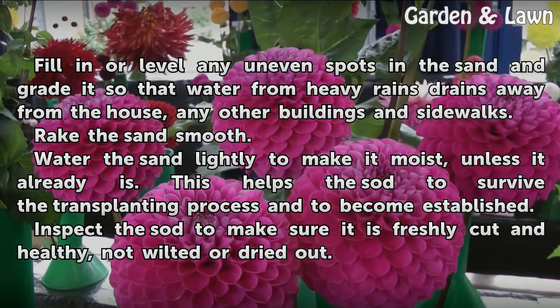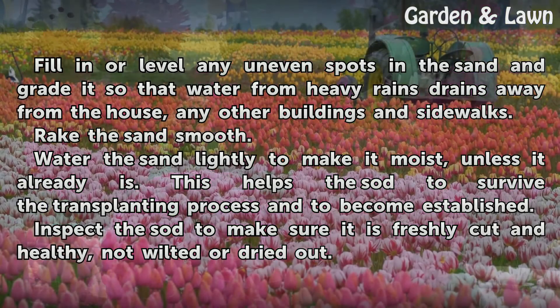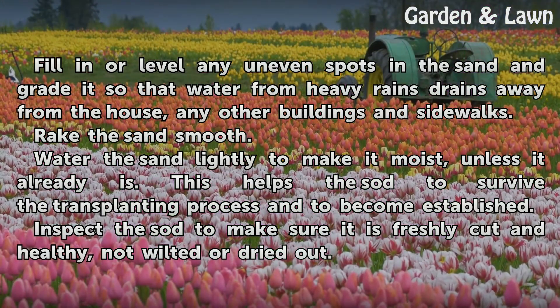Fill in or level any uneven spots in the sand and grade it so that water from heavy rains drains away from the house, any other buildings, and sidewalks. Rake the sand smooth. Water the sand lightly to make it moist, unless it already is. This helps the sod to survive the transplanting process and to become established.